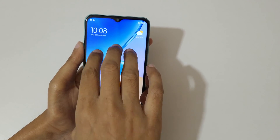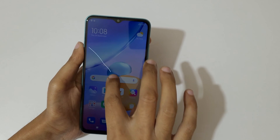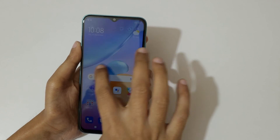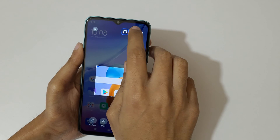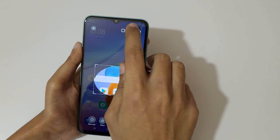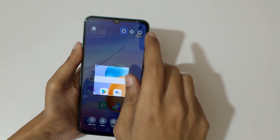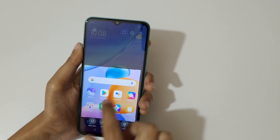Just press and hold your three fingers. Now select the size. This is for rectangular, this is for free selection, and this is for circular. You can see this is the circular selection, this is the free selection, and this is the rectangular selection.